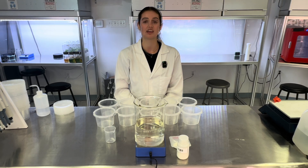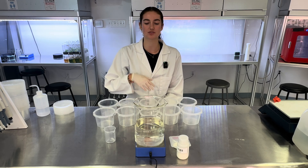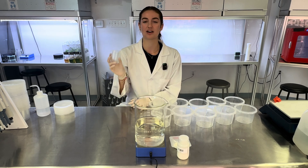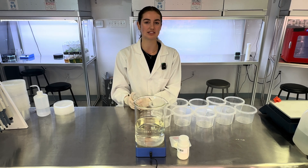Now that the media is finished, I'll show you two different methods of sterilizing the media. If you don't have a laminar flow hood, you must directly pour your media into your tissue culture containers prior to sterilization. To do this, I will add 100 milliliters of my media into each container.